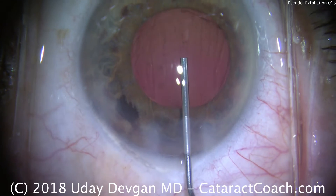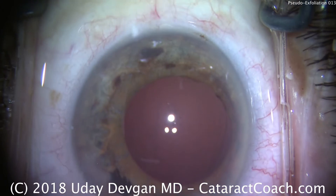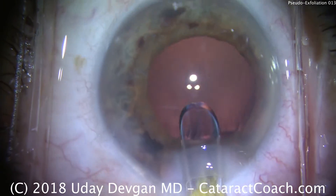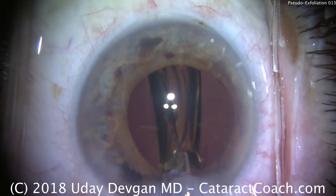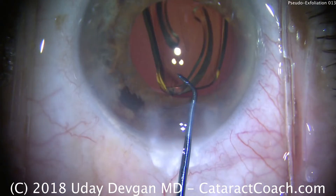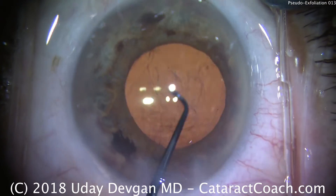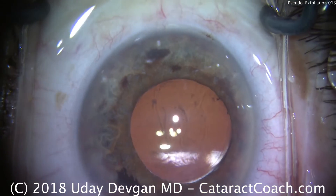Filling our bag with viscoelastic — now we're using a cohesive viscoelastic. We expand the pupil a little bit more; you can see the edge of the capsulorhexis. An IOL is being implanted inside the eye. You can use a three-piece lens here. Some people, if the zonules are bad, will place the haptics in the sulcus with optic capture. A one-piece lens is also perfectly fine, especially in this case where the zonules appear to be pretty reasonable during surgery. For some patients with pseudoexfoliation, there can be a late dislocation of the entire bag and IOL complex, and that can be sutured back into position.